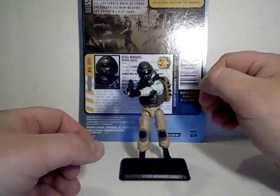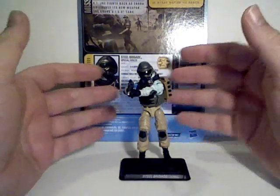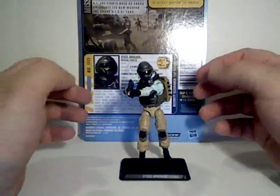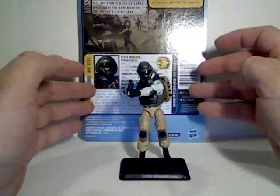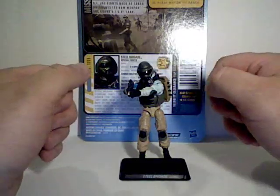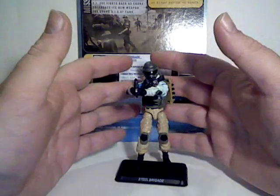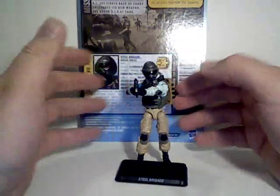From the G.I. Joe Pursuit of Cobra line, we're taking a look at one of the very few actual G.I. Joe Troop Builders. Most of the Joe figures have been specific individuals over the years. There have been very few troop builders — generic troopers, generic pilots. There's always been more Cobra Troop Builders of just generic guys.